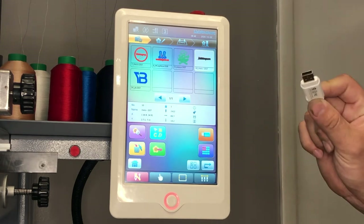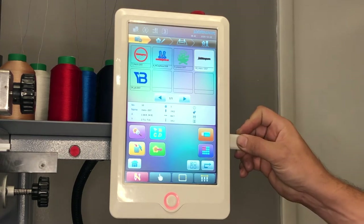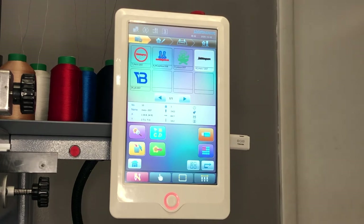Take your thumb drive — better known as your USB drive — and insert it into the side of the machine. There are several ports on the side of the machine; you can choose whichever one you like. Once you've inserted the USB, press the USB icon located on the panel.